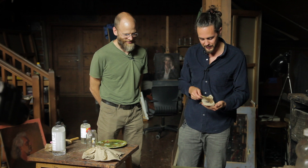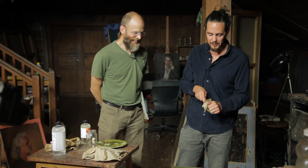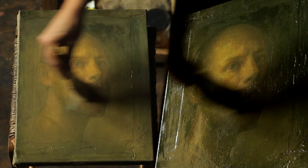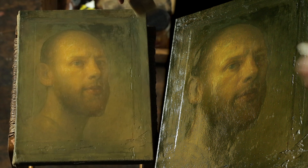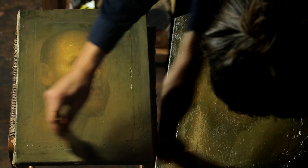I learned the concept of varnish porn from Instagram — people were posting these things. Typically you see someone just taking a bottle of straight varnish and pouring a giant puddle in the middle of the painting, then almost tilting the painting around to let it spread. But already those little spots where it was kind of beating up are going away.